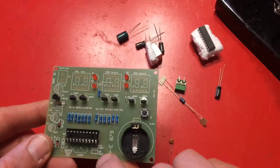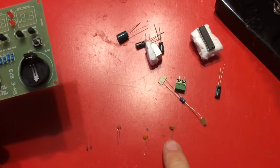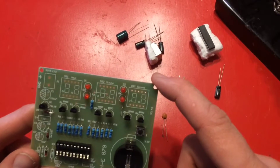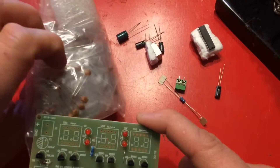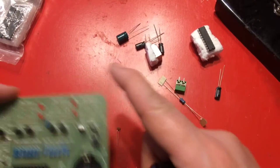Both of these are supposed to be 30 PF. I've got 130, and I'm wondering if they sent this one by mistake — which is a possibility. I've got a whole bag of capacitors, so I'm going to go through these and see if I can find another 30 PF to fit my second one in here.